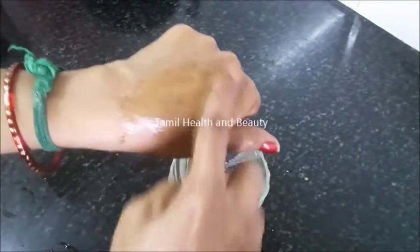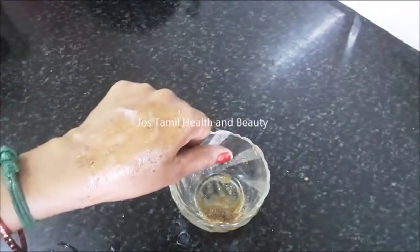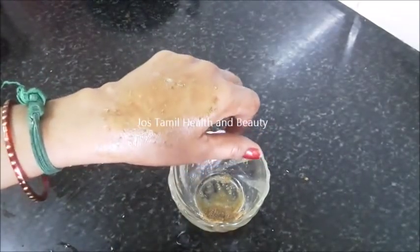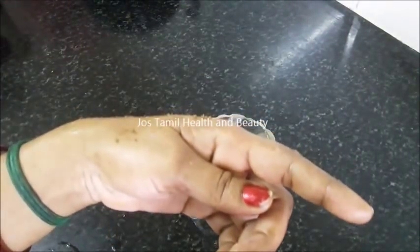This method is to dry your skin. You can use it for your skin. Please like and share this video, subscribe to our channel. Thank you.